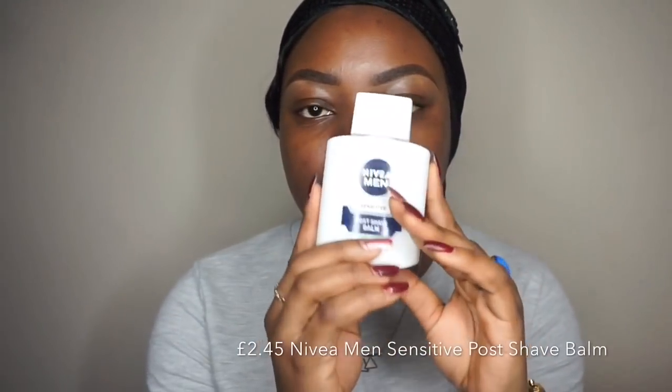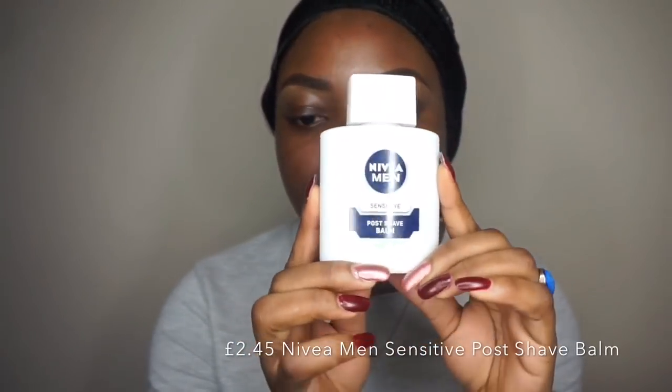To prime my face I'm going to use my Nivea Men Sensitive Balm. I don't recommend it for oily skin because I'm combination to oily skin and it can hold for some hours. I'll just press this all over my face to prime my skin.